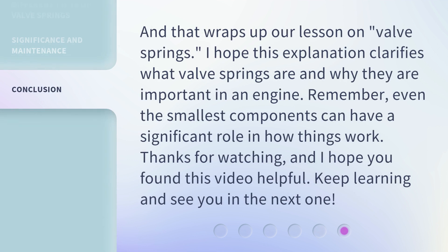And that wraps up our lesson on valve springs. I hope this explanation clarifies what valve springs are and why they are important in an engine. Remember, even the smallest components can have a significant role in how things work. Thanks for watching, and I hope you found this video helpful. Keep learning and see you in the next one!